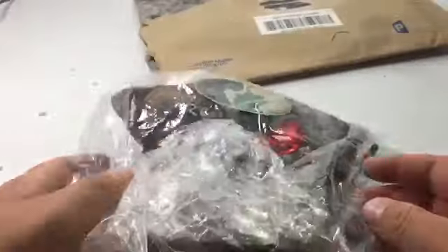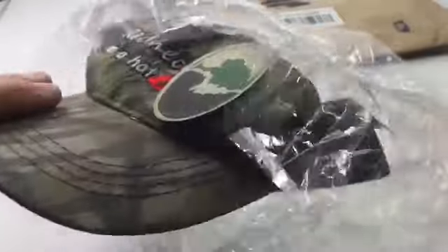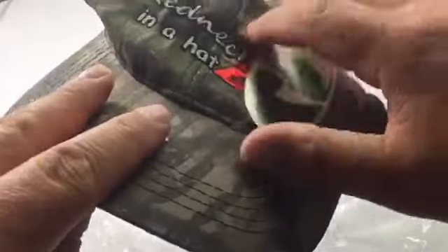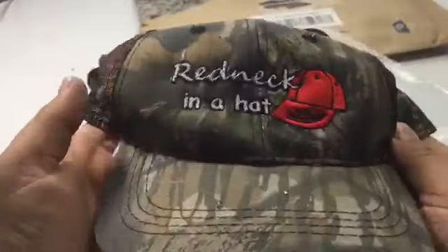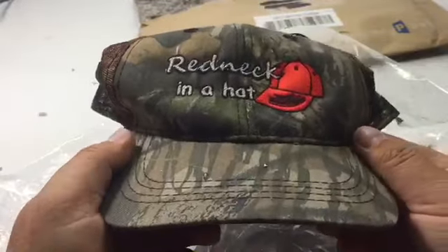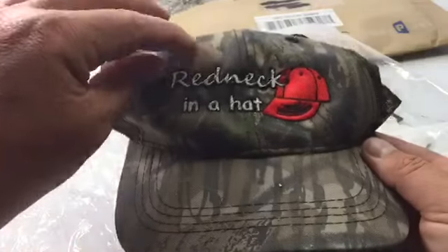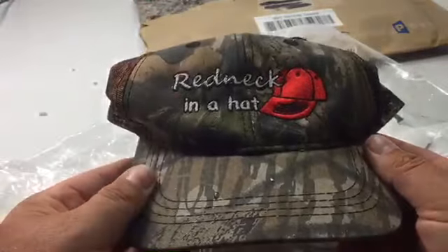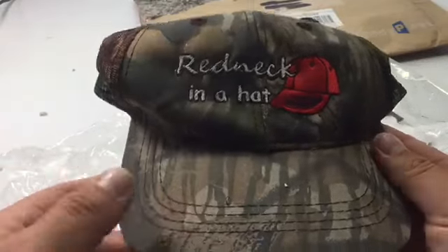Looks like we got a bag of goodies. Oh, that's cool. If you guys have never seen his channel, I'll leave a link down below. Redneck in the Hat — he's a great guy, he's got a great channel. He sent me a Redneck in the Hat hat. That's pretty cool of him.